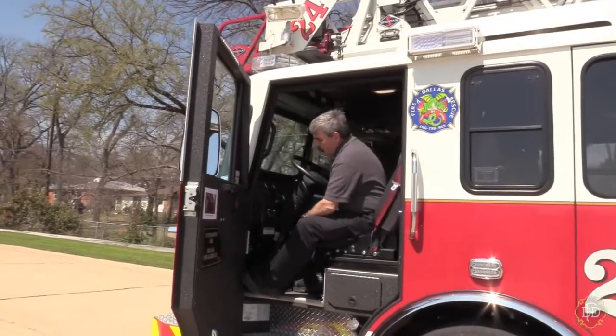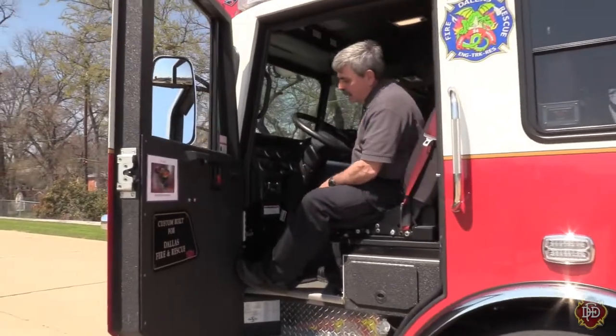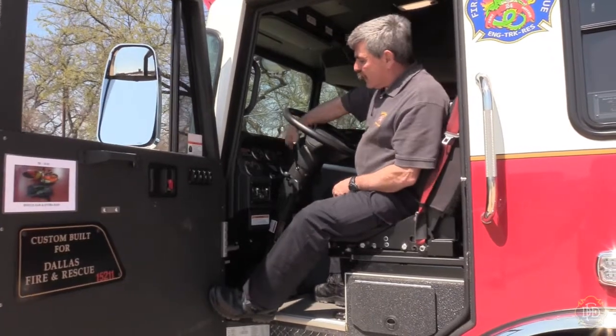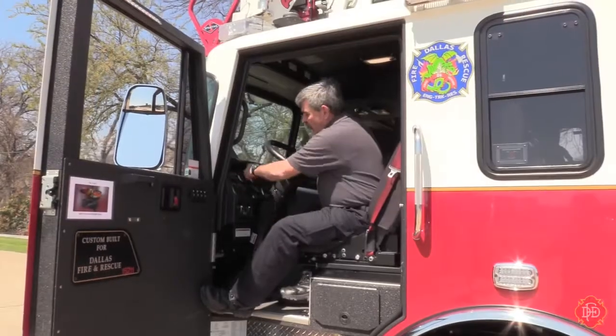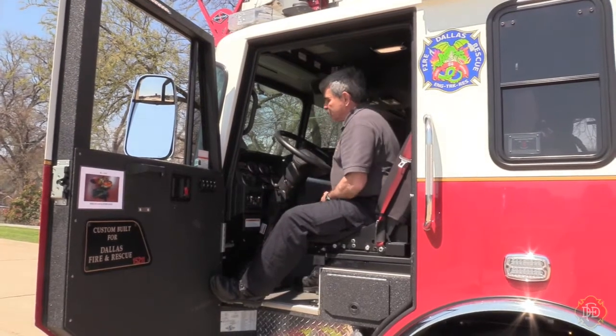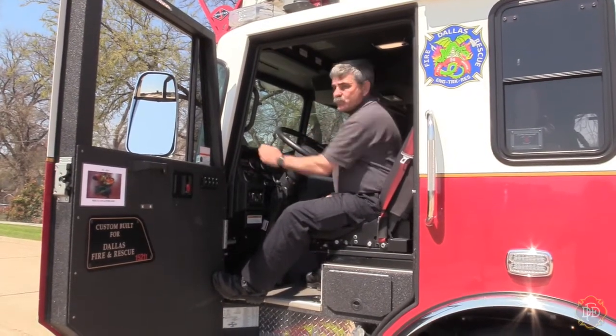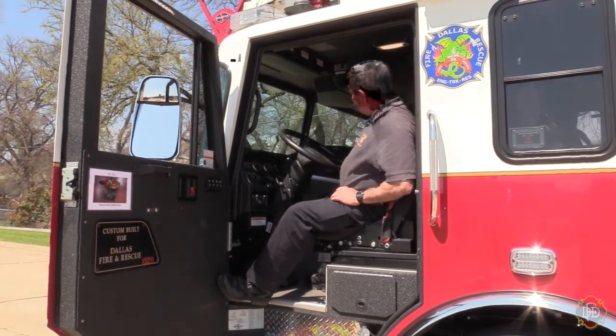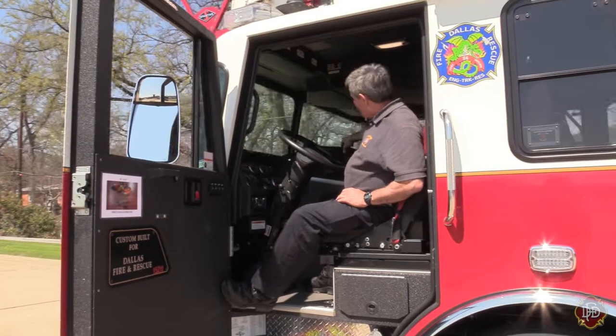We left the master switch on, so we had lights. We're going to turn our ignition on and wait for all of our gauges to cycle through. Once done, hit your starter button, let it start, check your gauges, and make sure there are no warnings. On our VMUX screen, we're going to put it in PTO — our aerial power — and turn it on.